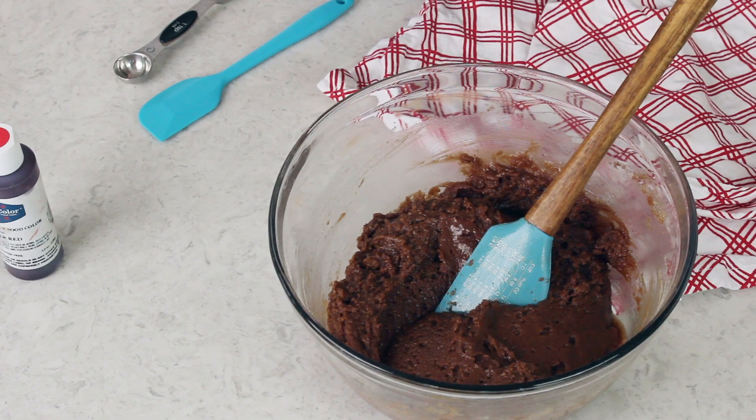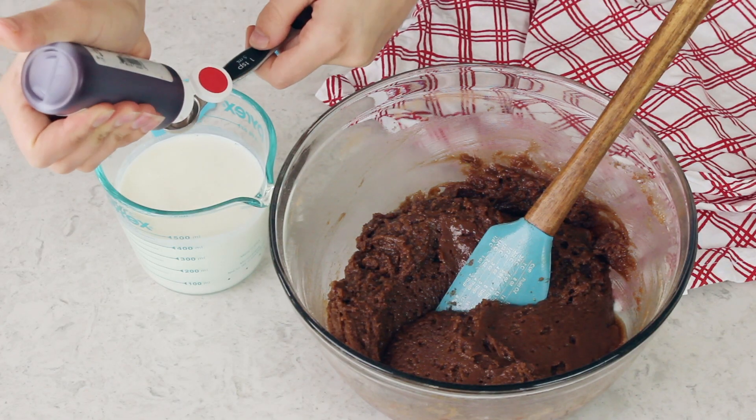The next ingredient you need is 1 and 1/2 cups of buttermilk, and ideally this should also be at room temperature. Buttermilk is a classic essential ingredient for red velvet cake that helps give it its signature flavor and moisture. If you don't have regular buttermilk on hand, I do have a very easy substitute explained in the printable recipe below — just go down to the notes section. Before I add the buttermilk, I like to add my food coloring into the milk and whisk it together. I find this makes it easier to color the batter evenly than if I were to just drop the food dye right into the batter.